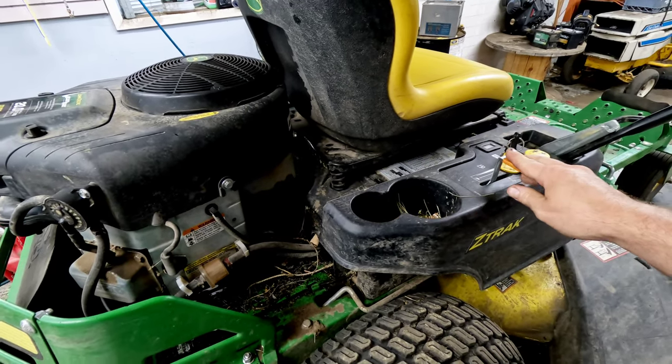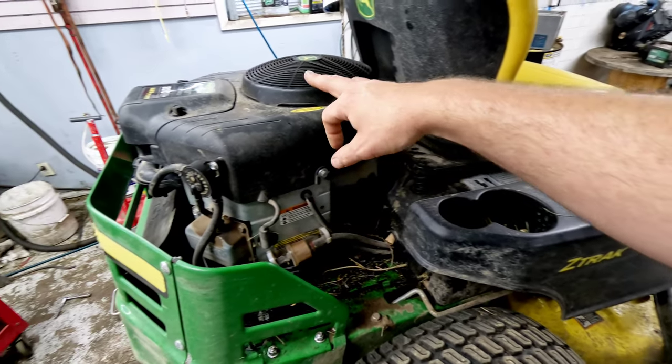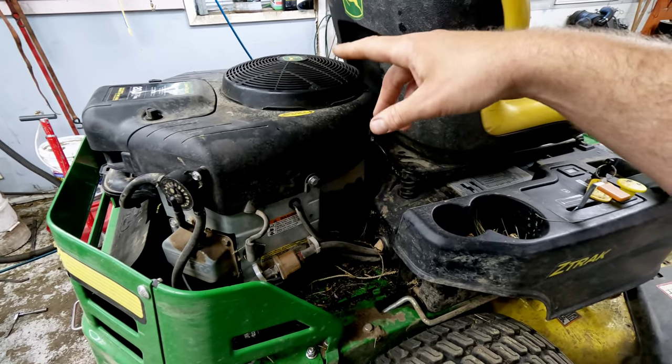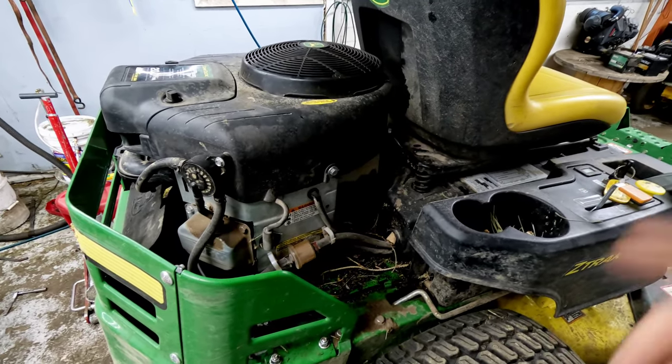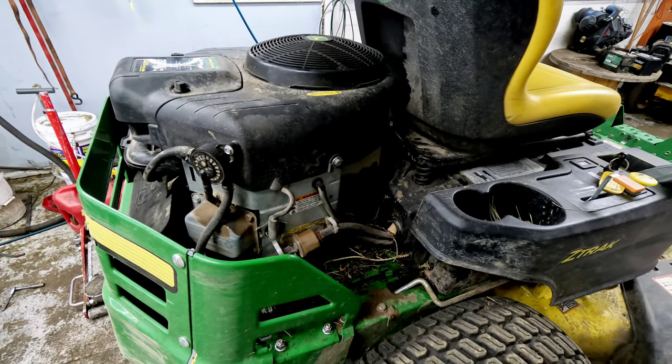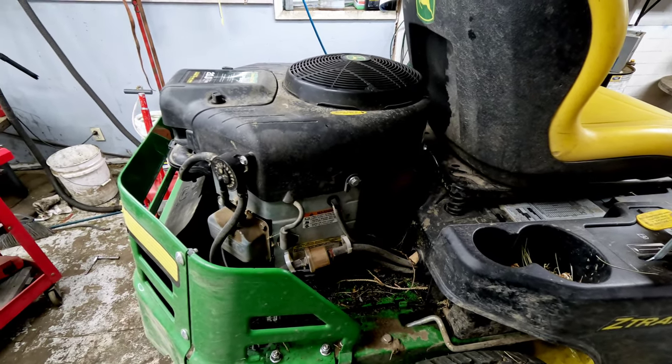With this Ready Start system, the choke is controlled off of a thermostat and a fan that runs off the flywheel. It's kind of a weird system — I don't like it a whole lot, but it is something that does work.